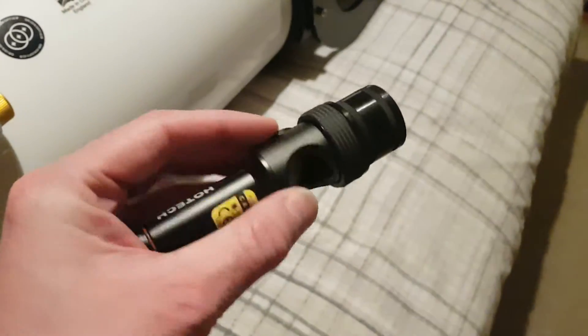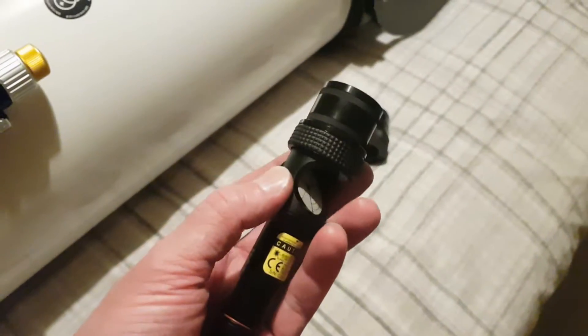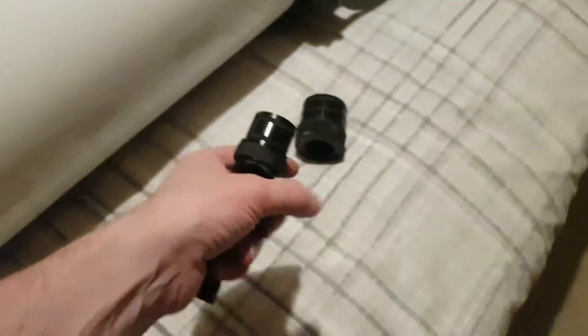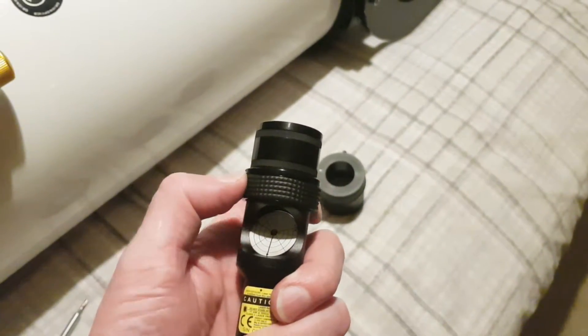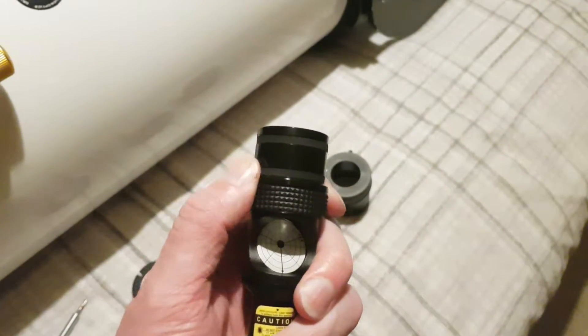Okay so I thought I'd try and do this in another way just to be 100% certain. So this is it in one quarter inch mode and as you can see the way it attaches to the two inch adapter is through these rubber compression rings, and you're supposed to twist the lock round like so.